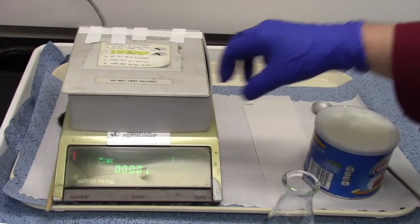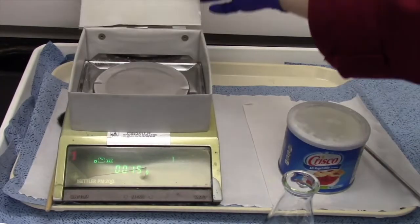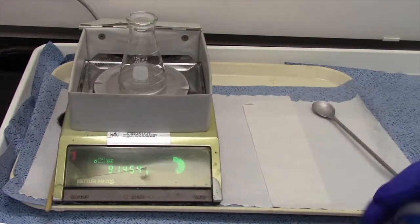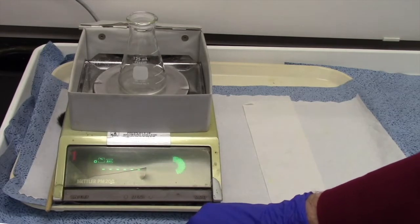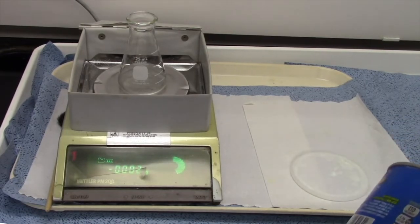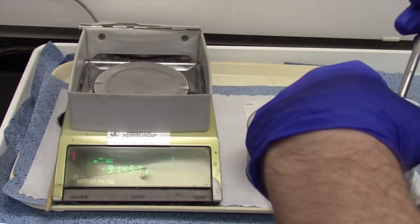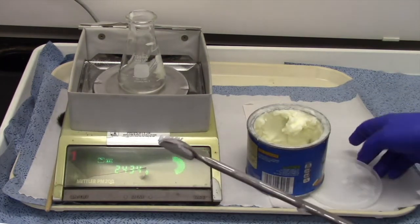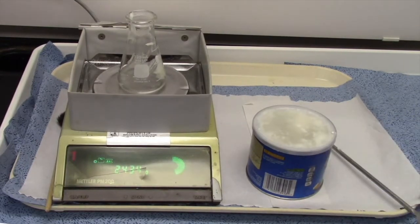Now we're going to weigh out 2.5 grams of this vegetable shortening — Crisco. You can buy that at any store here in Florida. I'm going to weigh directly into this Erlenmeyer flask because Crisco is really, really messy to work with. You're better off weighing directly into the flask. I'm going to re-zero it. Two and a half grams — doesn't take very much, believe it or not. We got 2.4; that's good enough. 2.5 is what we wanted, 2.4 is what we get. I'm very happy with that.